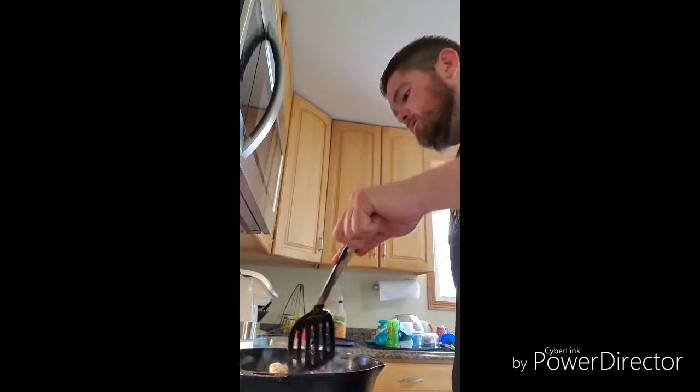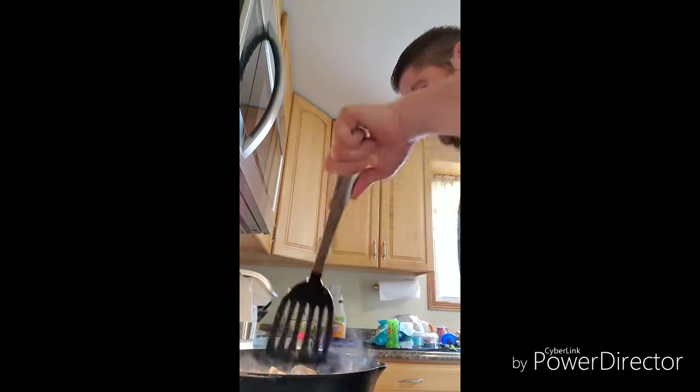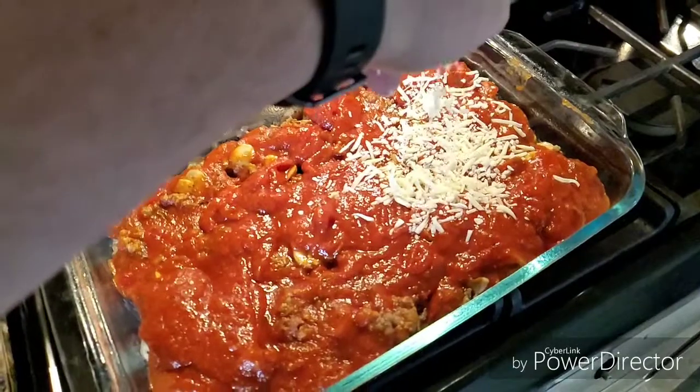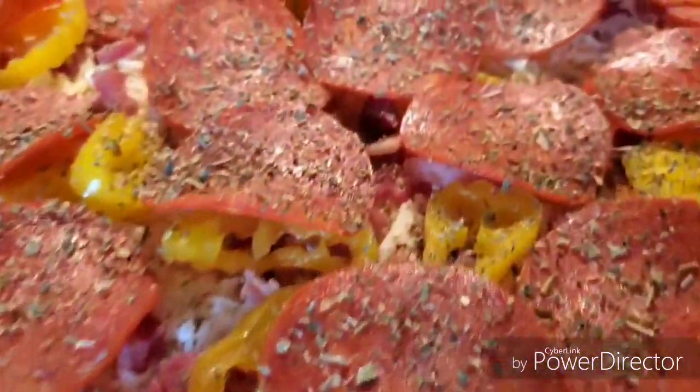I'll give this a couple more seconds — it looks like we're pretty much browned and the mushrooms are starting to get a little cooked. Then I'll add cheese, banana peppers, bacon, pepperoni, and a little more Italian seasoning after the sauce of course. You could add black olives or whatever you like on your pizza. The oven's preheated to 425, so I'm gonna pop this bad boy in.